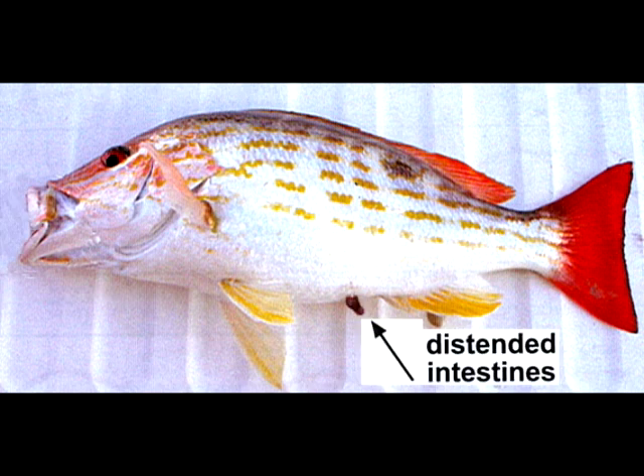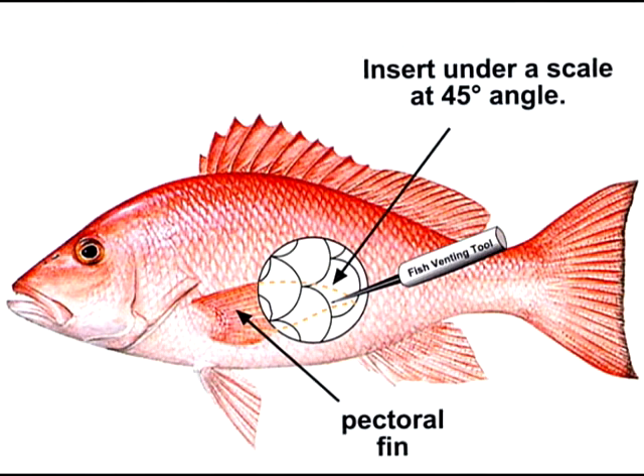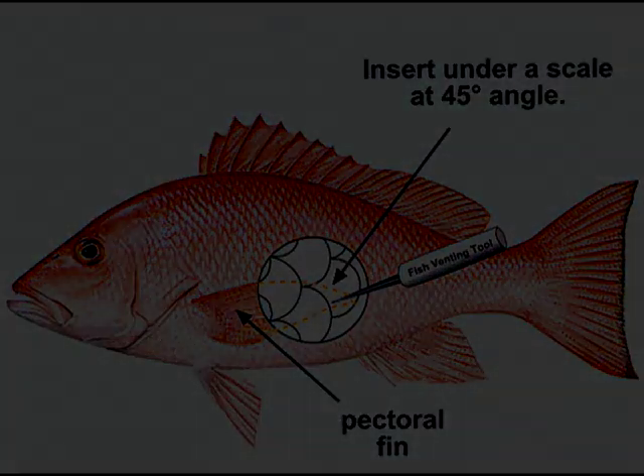One solution is to release the air in the body cavity using a hypodermic needle. We are now going to demonstrate how to do that on a model fish.